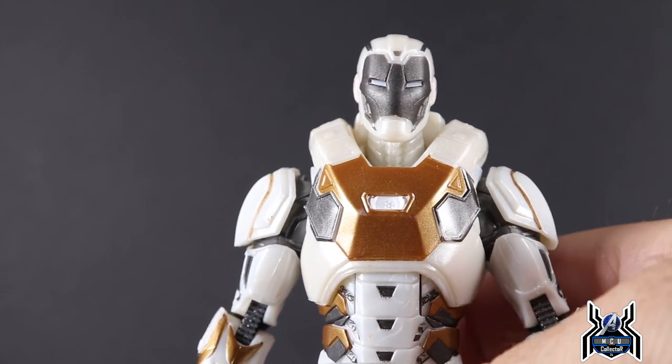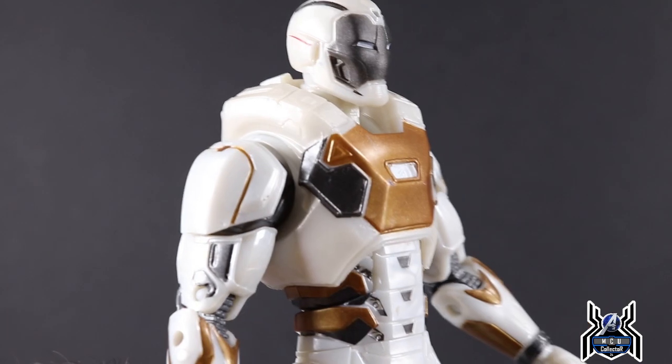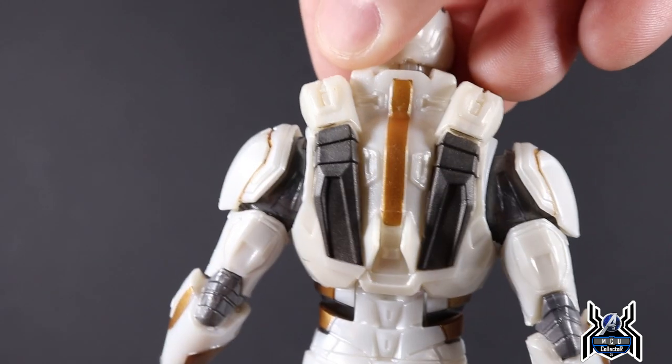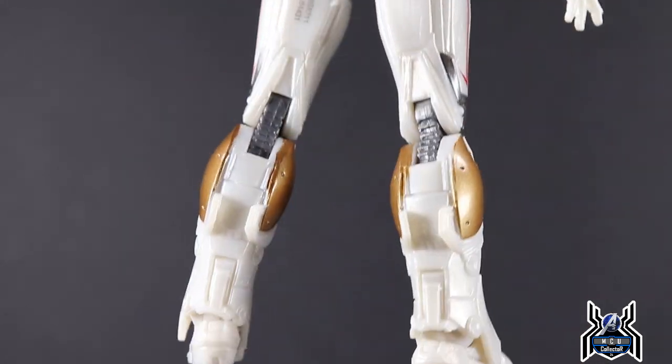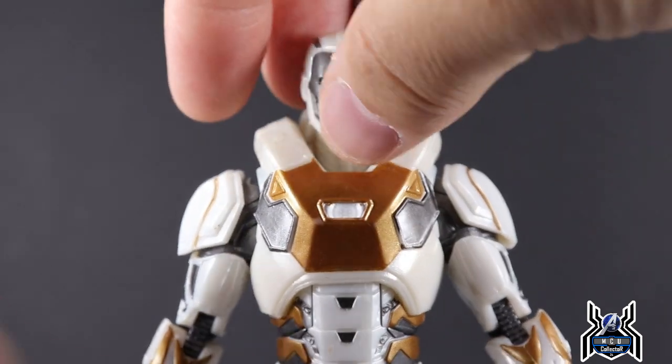There are a couple of things about this figure that I like and some things I don't, and something that's just a little weird — we'll get to that in a second. Looking at the figure overall though, it does look pretty good. We actually get some paint color on the back of the figure — not a whole lot, but it's there, which is cool.